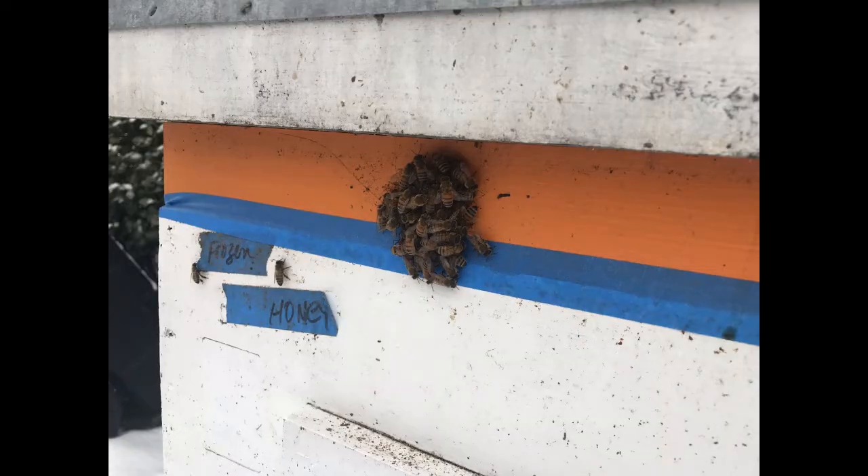As expected, when I removed my handkerchief and withdrew the probe, the bees were not too happy. They came storming out looking for somebody to sting, but I was long gone by then.